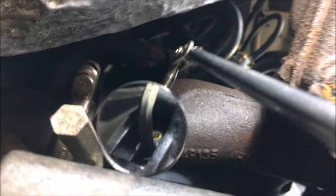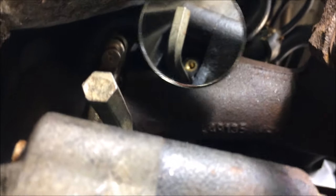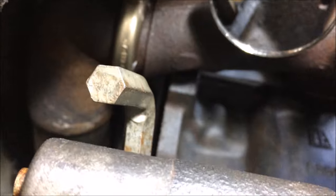Here you can see the 10mm allen key is dropped in and it's locked. Notice how deep it is — it's gone right down. It should go as far down as possible; that indicates that it's locked perfectly.